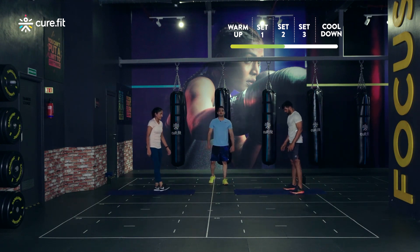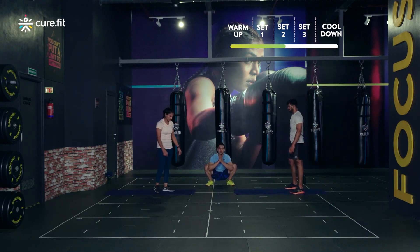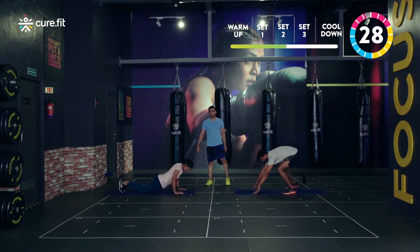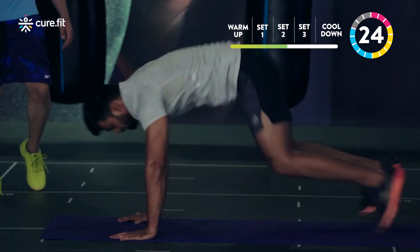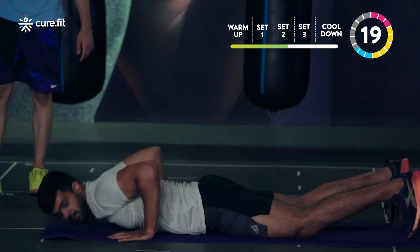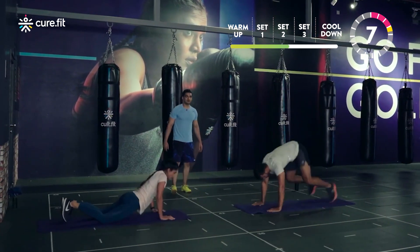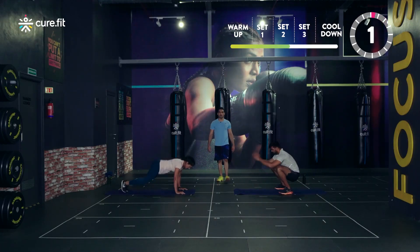Good one. Get ready for squat burpees — get into the resting position, deep squat. We start in three, two, one and go. I want to see some speed now — just 30 seconds is what we're performing the movement for. Push yourself, you're here to get strong. If you want to rest, rest for two to three seconds max and then continue again — that's how we get strong. Every rep is going to make us strong. Last three, two, one.